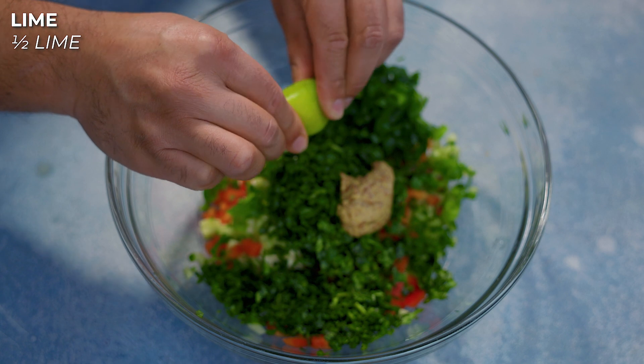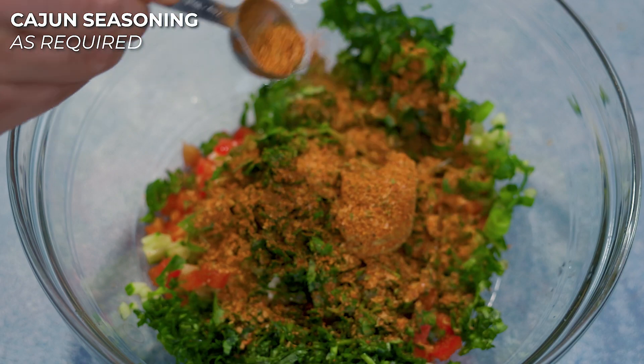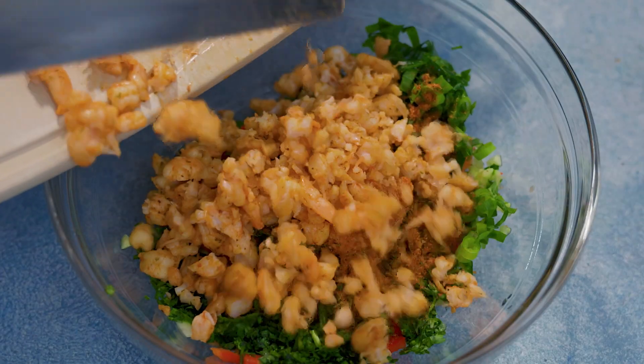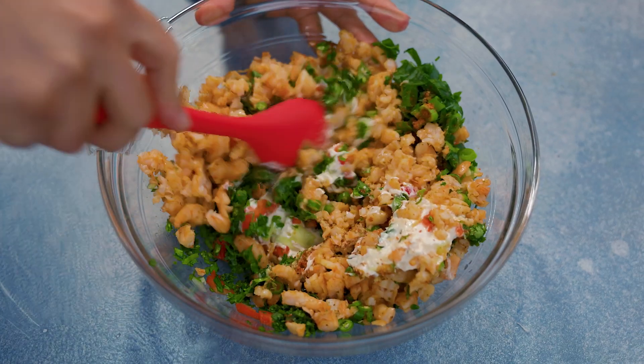Then we're gonna squeeze in half a lime and add more of the Cajun seasoning. Now we're gonna put the shrimp right in there. You don't have to do this, but it's me — so I'm gonna add in some Thai chili peppers. And we're just gonna mix all that up.